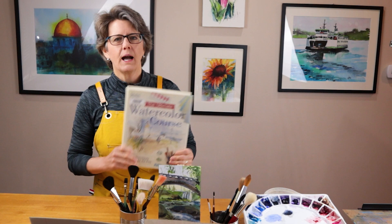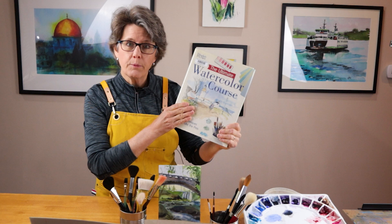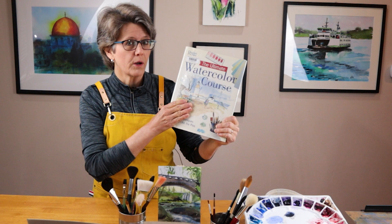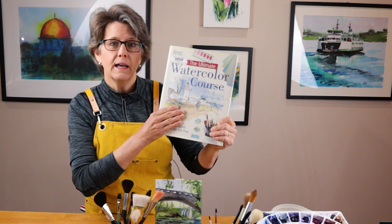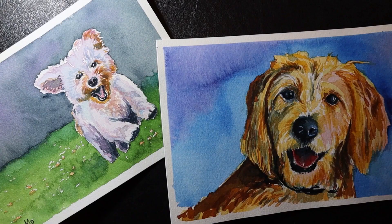Hello friends, welcome back to my watercolor studio. My name's Kris. In this video I want to introduce to you a book that I recently purchased. This book was actually recommended to me by one of my viewers on this channel. I went to my local library, checked it out, and really fell in love with this book. If this sounds interesting to you, keep on watching.